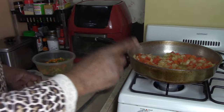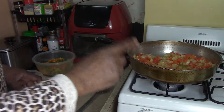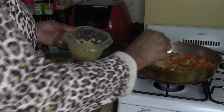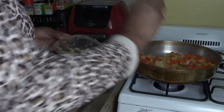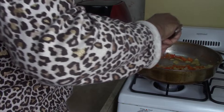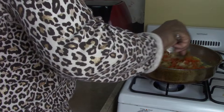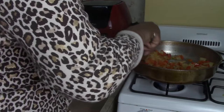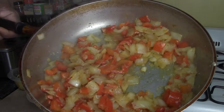Now that our onions and peppers are three-quarters of the way done, we're going to add the garlic. One and a half heaping teaspoons of garlic paste. Mix that in. I started out with very, very little oil — just enough to cover the bottom of the pan — and the oil is just about gone now.